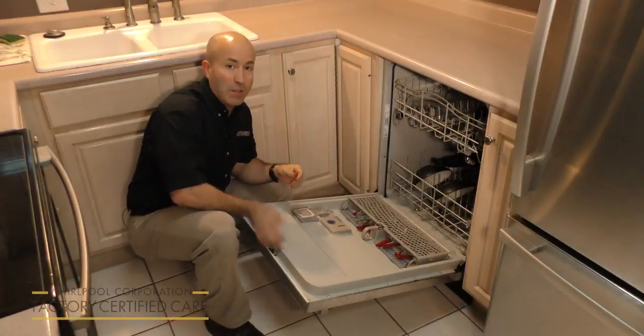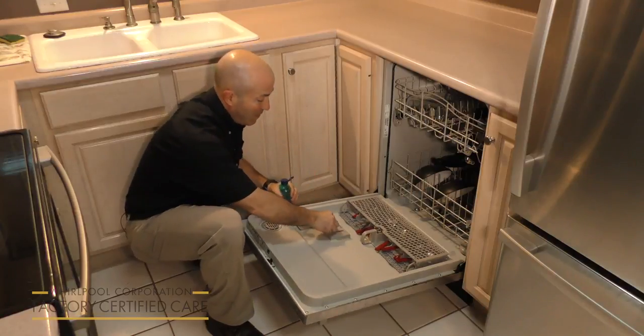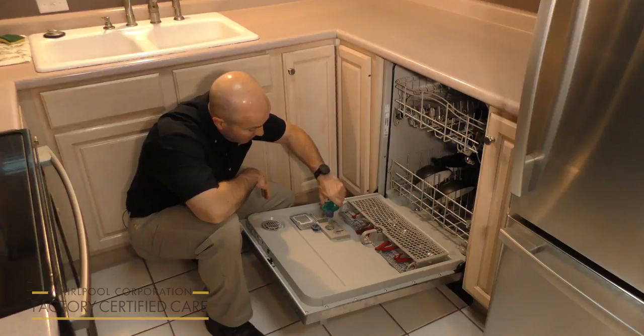Have you ever opened up your dishwasher and found that your dishes are still just a little too wet? Well, that's why we have this dispenser unit right here. This is used for a Rinse-Aid rinse agent. You should fill it up once a month, just like this.